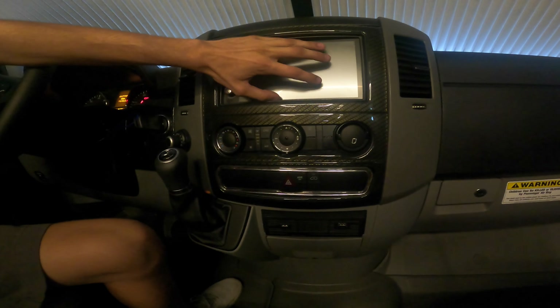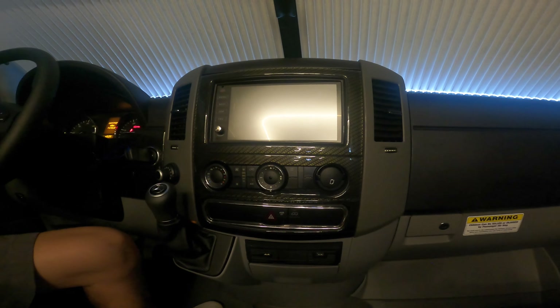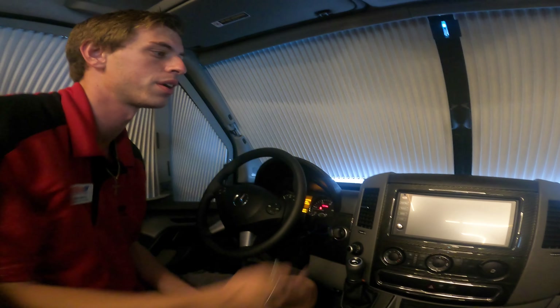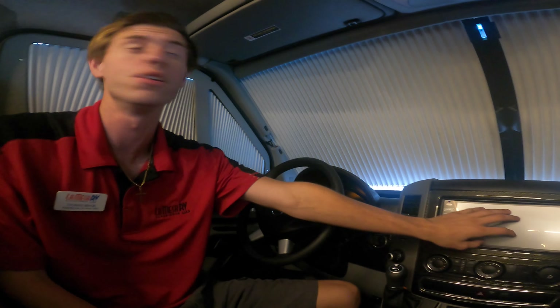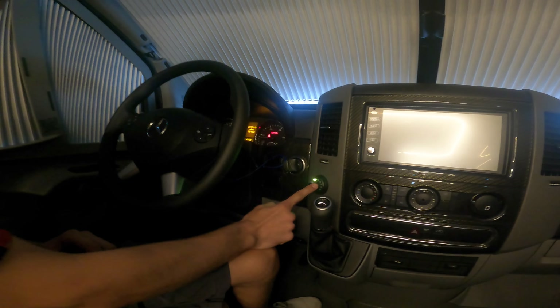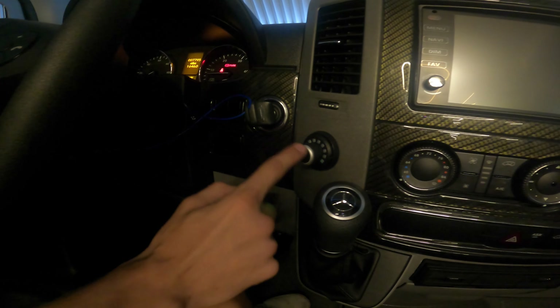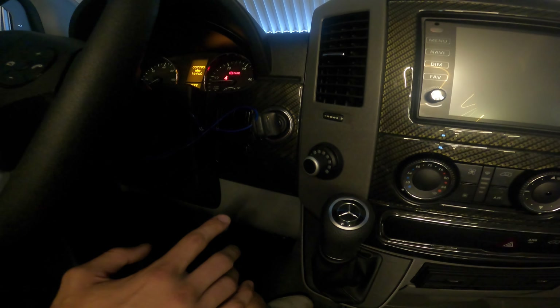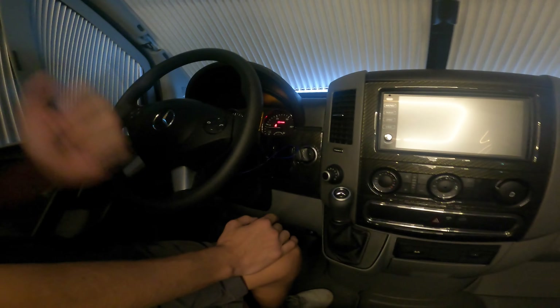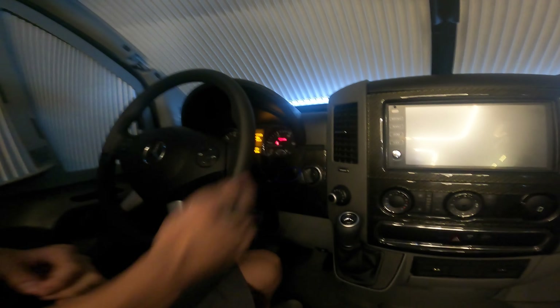The front dash has HDMI and USB inputs — plug your USB in and it'll mirror onto the screen. Same with the HDMI: if you have an HDMI adapter for an iPhone or something, you can plug it in and your GPS or YouTube video will now be on your screen. There's also an aftermarket device here that nobody at the dealership has been able to identify — if you figure out what it is, please email us and let us know.